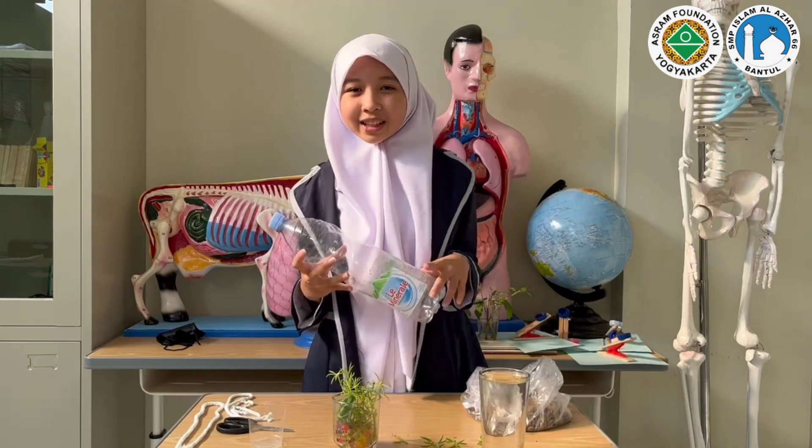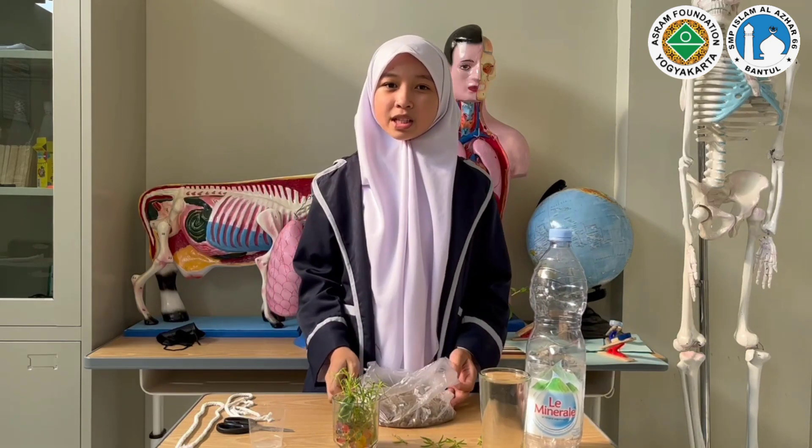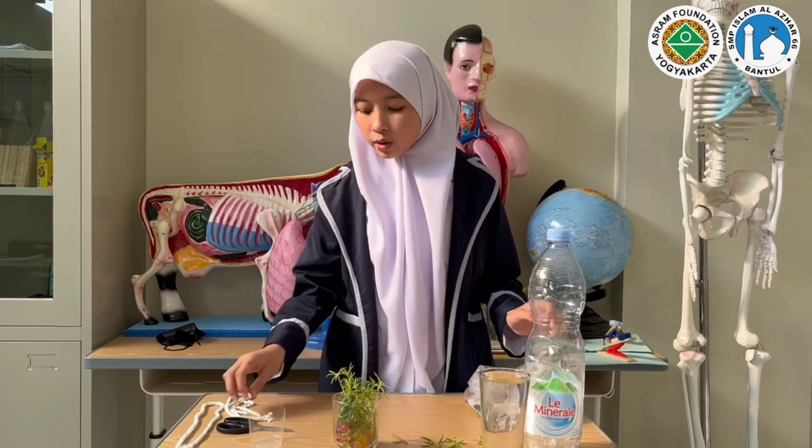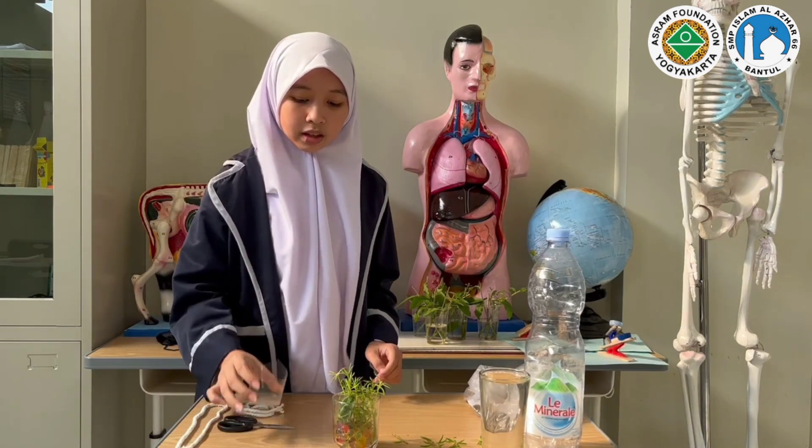First, we have a bottle in size 1.5 liter. Second, we have soil that is mixed with nutrients. Then, we have a wick, scissors, a mini cup, water, and plants.